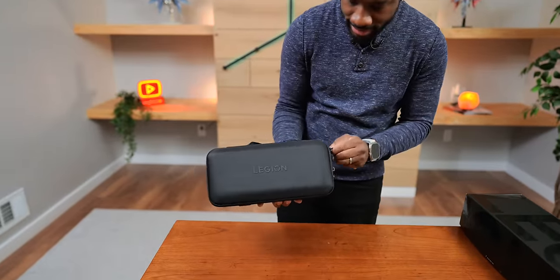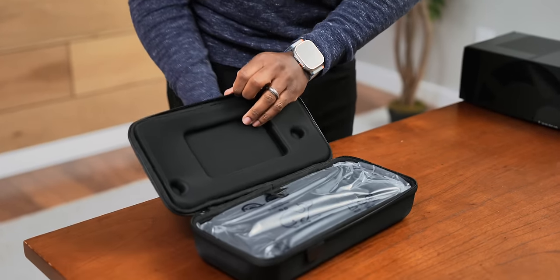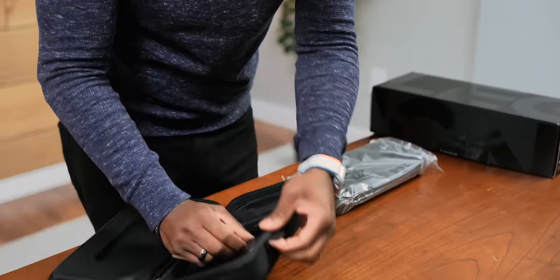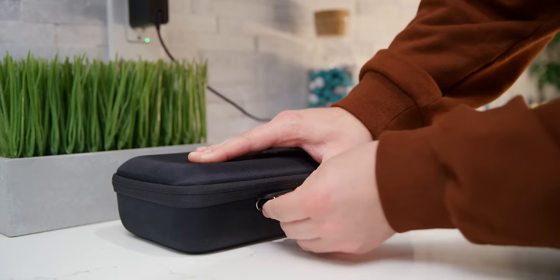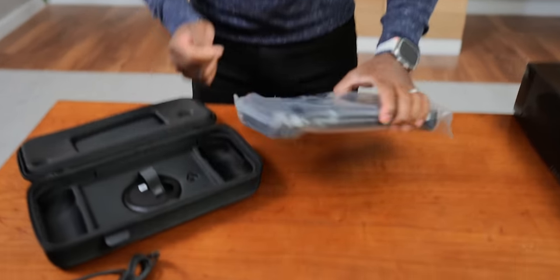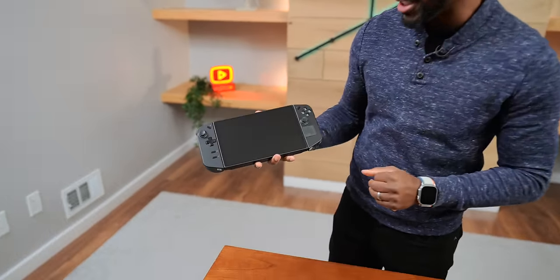The actual device is inside this hard shell case. There's also something else in here we'll get to later. There's a flap at the bottom of the case, so in case you need to charge it without taking it out, you can keep it in the case — there's a USB-C port that lines up with it. But here you go, you guys — this is the Lenovo Legion Go.